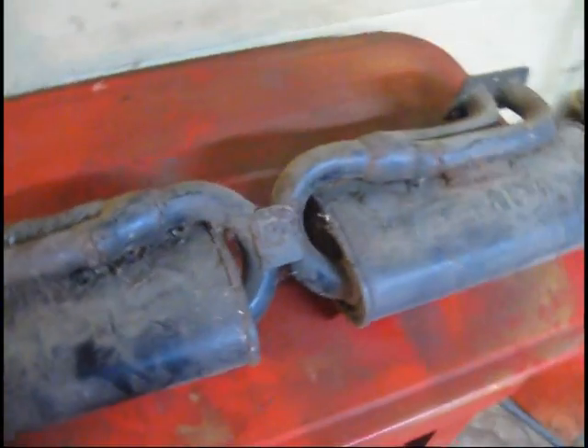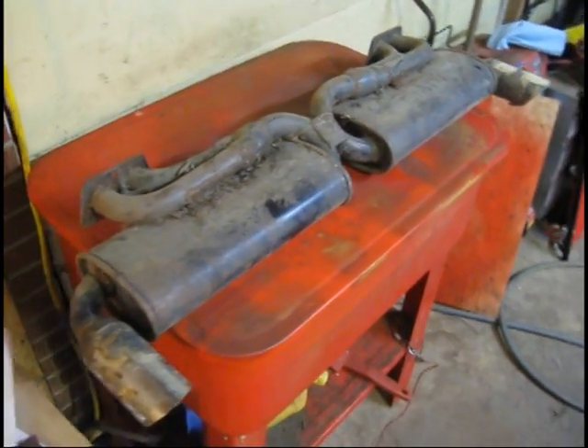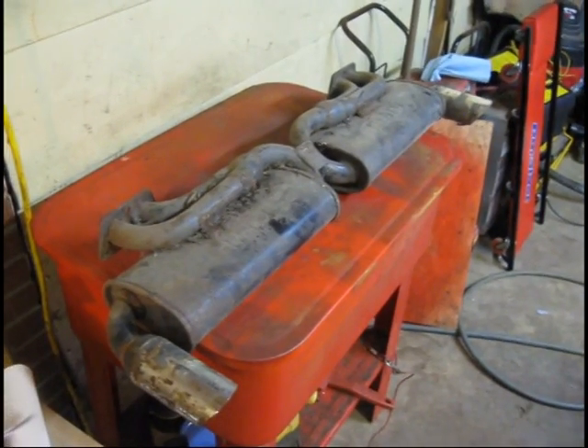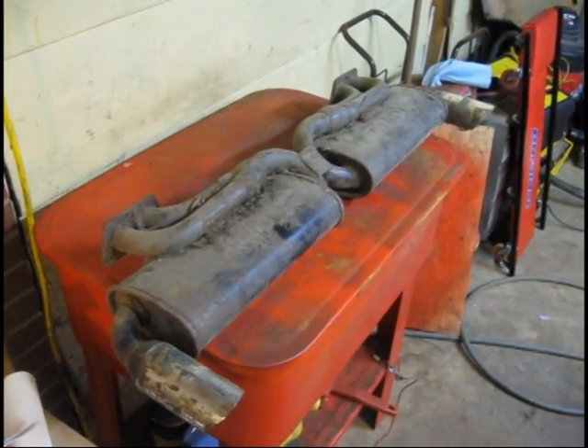We'll clean this guy up and see what we can make out of it. Anyway, I'm going to wrap it up for the day. I just wanted to show you the header we're going to put on here, and I'll catch you guys in another video. Thanks for tuning in.